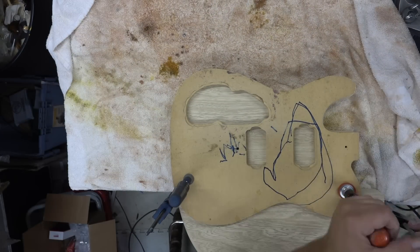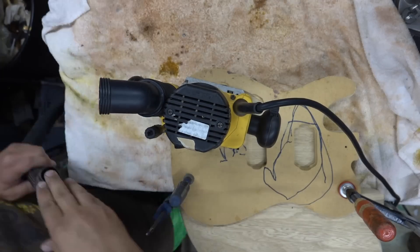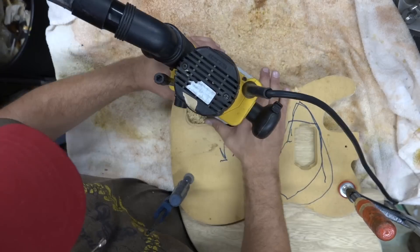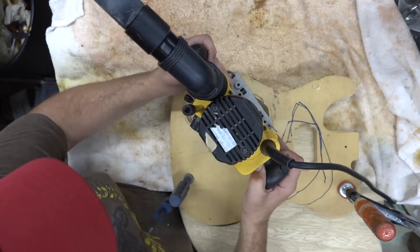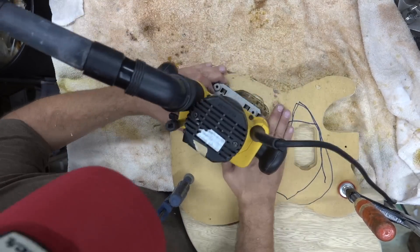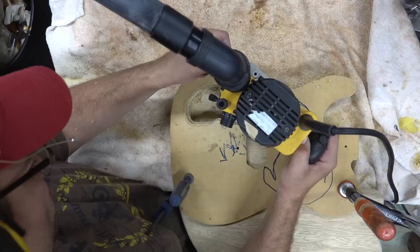So then we'll do all of the routing before we do the final sanding. We're going to do a wider control cavity — I've got a bunch of different templates for this. I start with a bushing bit, then come back with a template bit and get it flush. We'll flip the templates and recess for the cover.